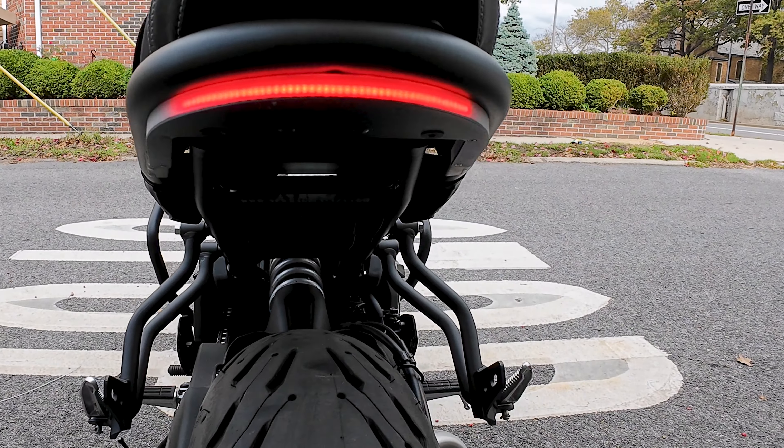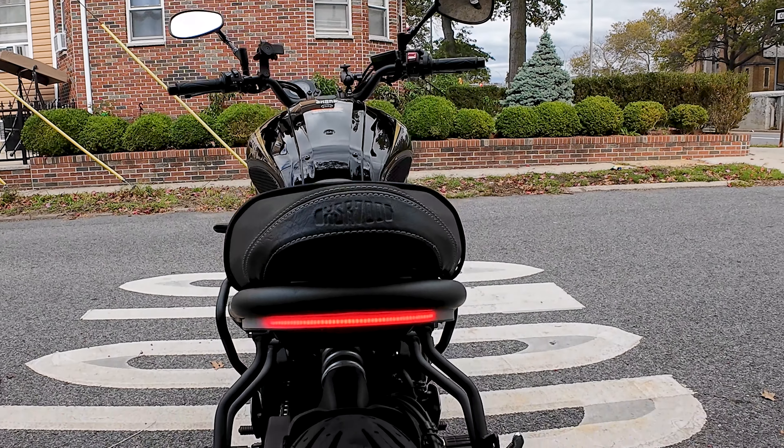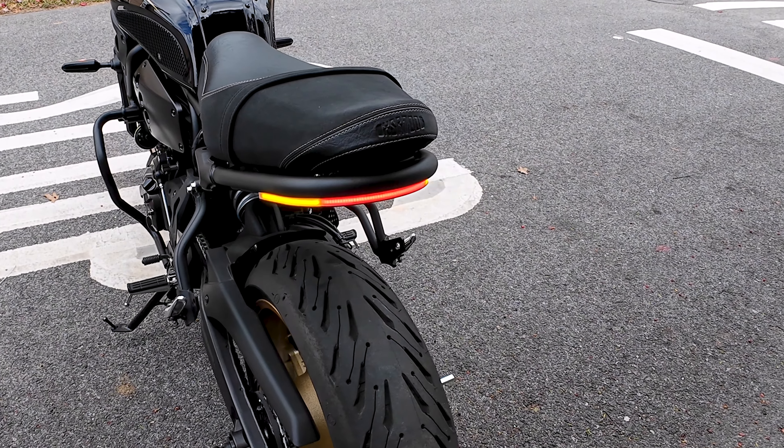Want to get rid of the dorky stock rear fender on your XSR 700 for a cleaner look? Let me show you how to swap it with the fender eliminator kit by New Rage Cycles. Let's get into it!